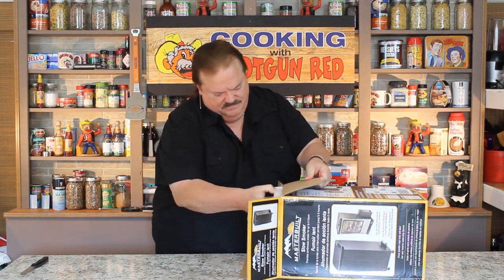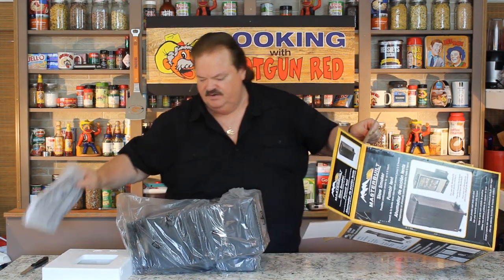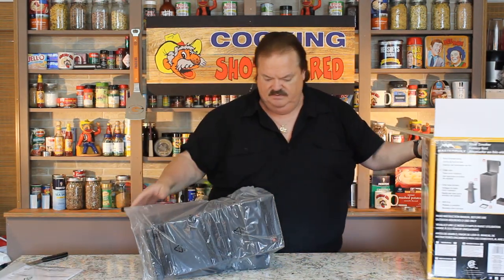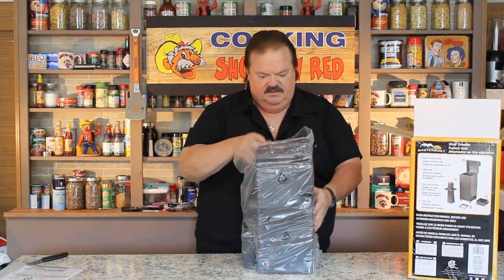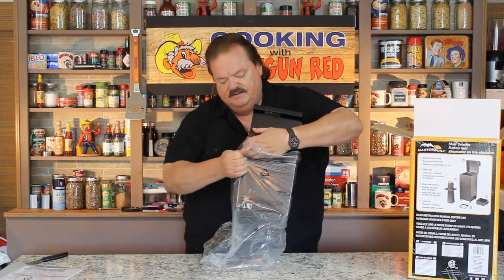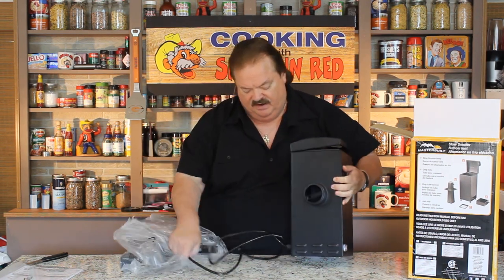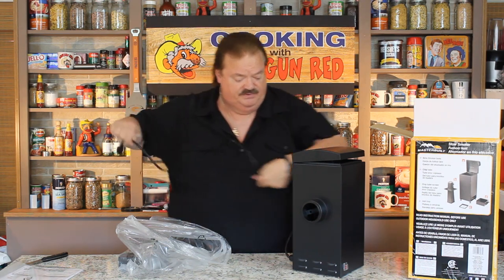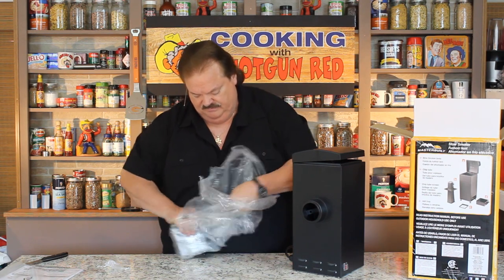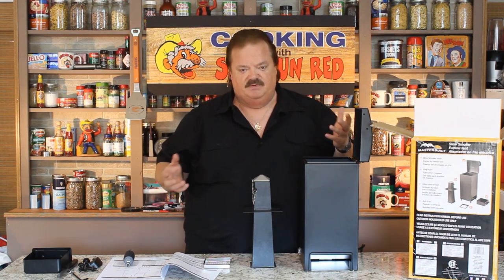Let's see what we got. This looks like the entire unit along with the instructions. There's a lid and a chip tube inside. This thing is electrical too, so it will need its own separate power source to run. I had to turn off the camera because everything was packaged with so much cardboard and tape — it took forever to get it taken apart.